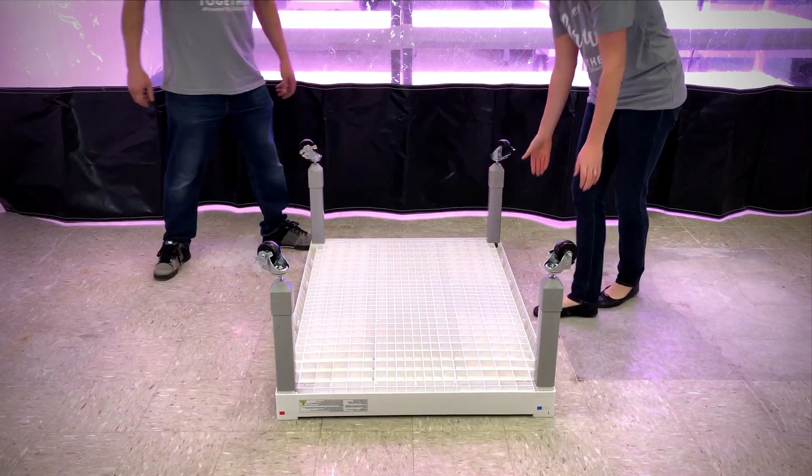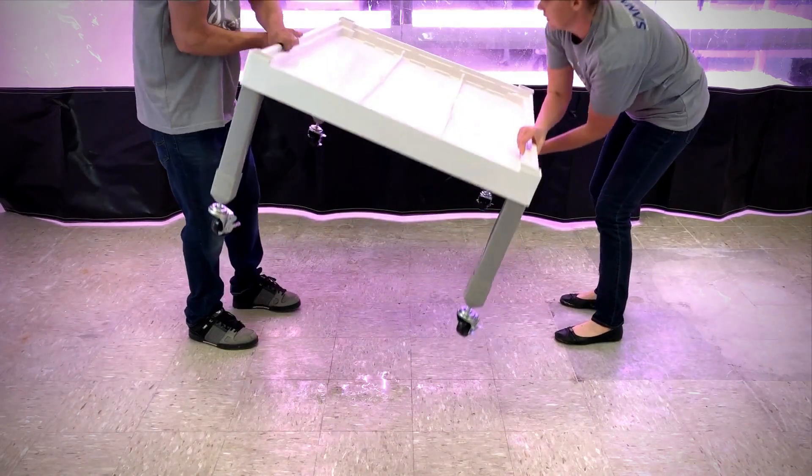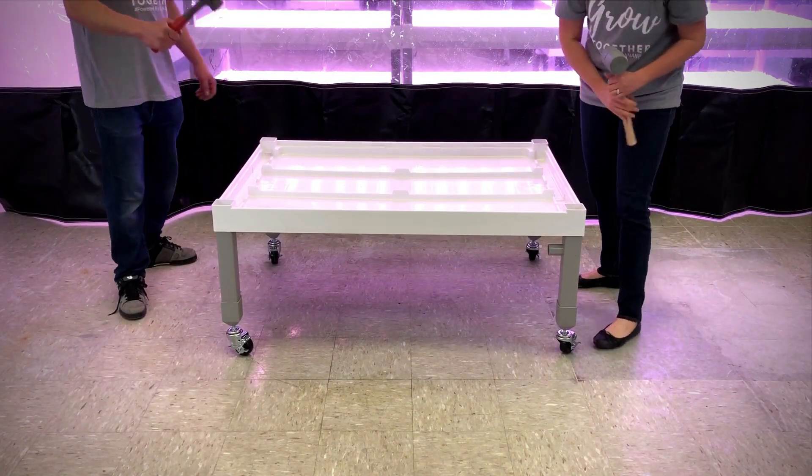Flip the bottom layer over. Use a rubber mallet to tap down the grow bed corners. Check to make sure there is no visible gap between the leg and the grow bed.